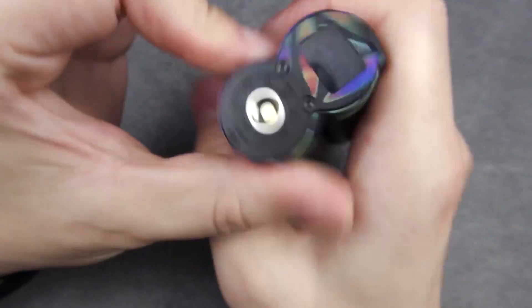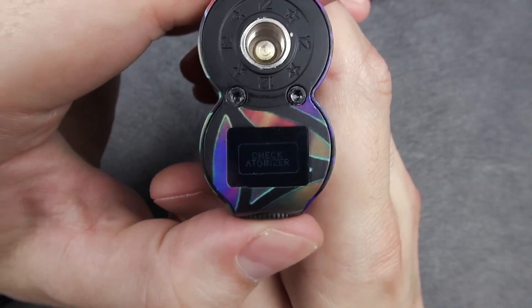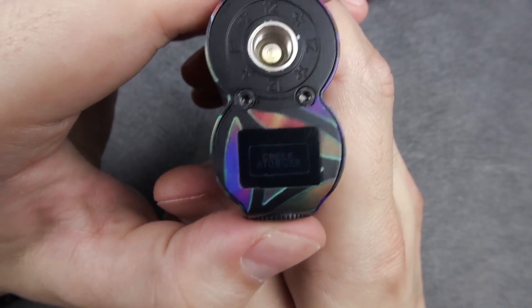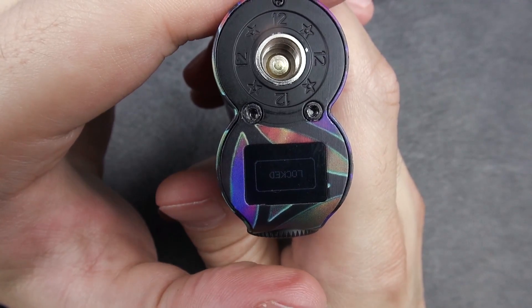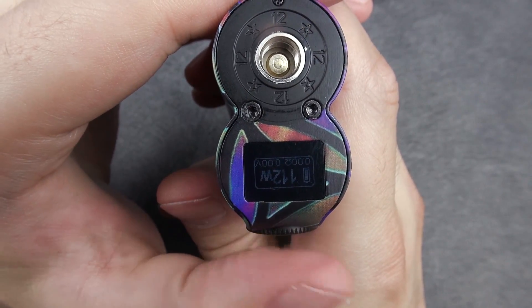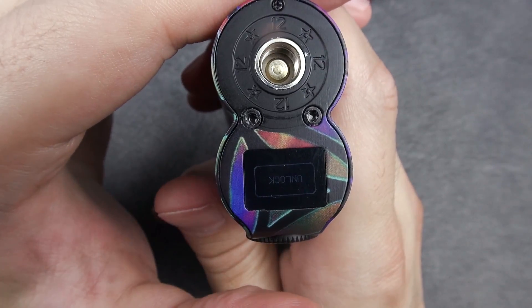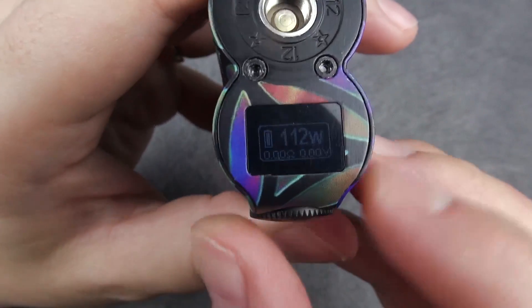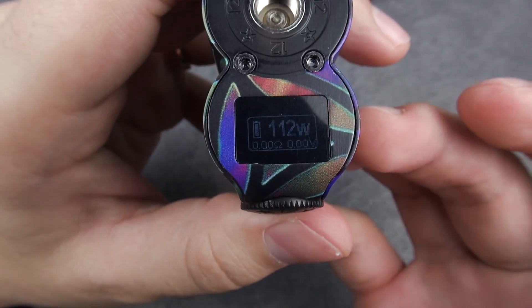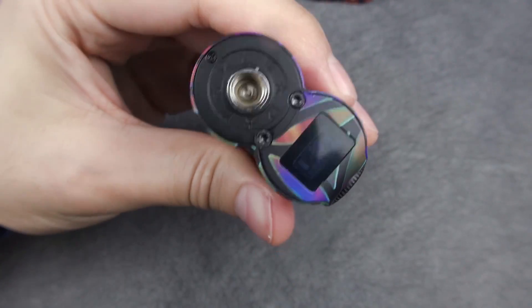If you want to rotate the screen, depending on how you're holding the MAT, you can just click three times — one, two, three — and it will change the orientation. Click four times to lock the wattage adjustment — one, two, three, four — to unlock. And five clicks to turn it off. That's basically it.